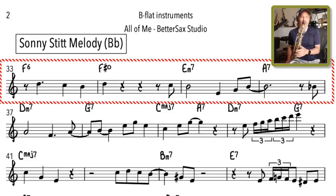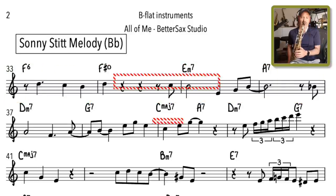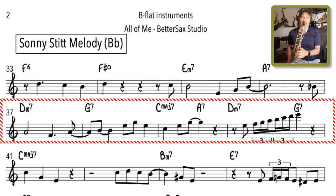Now let's check out this eight-bar intro that Sonny Stitt plays on All of Me. In that eight-bar intro, he plays the melody basically note for note and then adds this flashy run at the end.